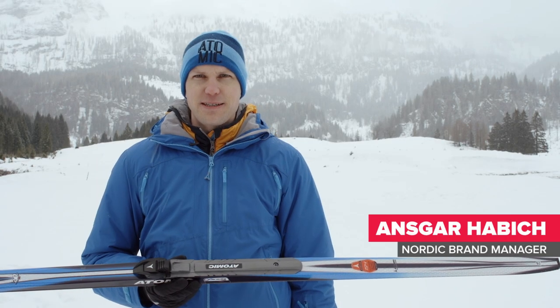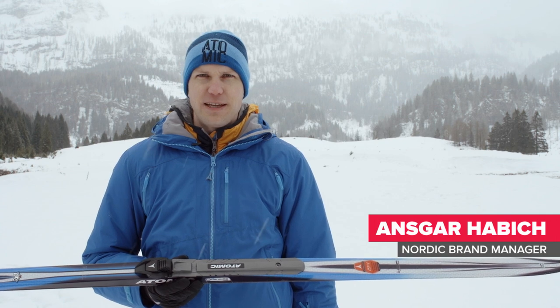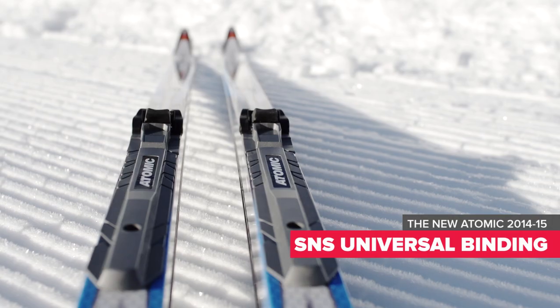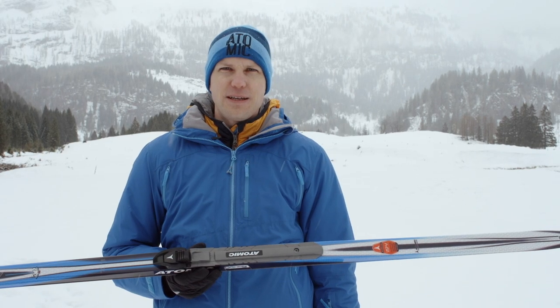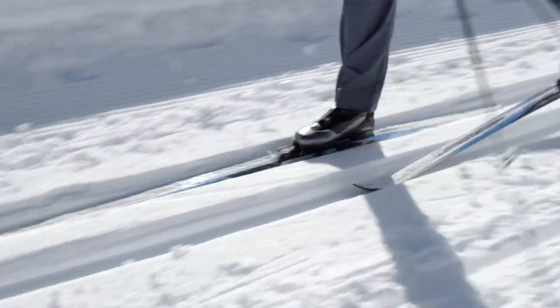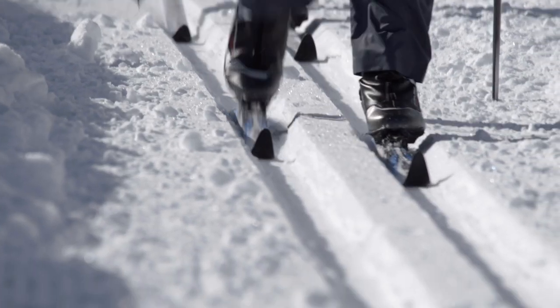Hi, my name is Ansgar and I present you today the Atomic SNS Universal. The Atomic SNS Universal is a one axis touring binding which is compatible with all our outsoles in the touring and sports category.